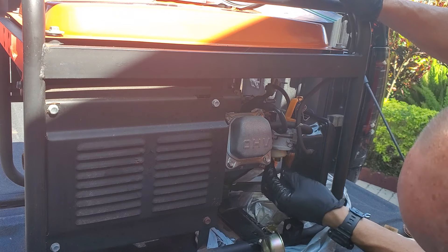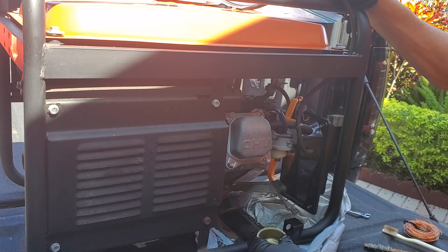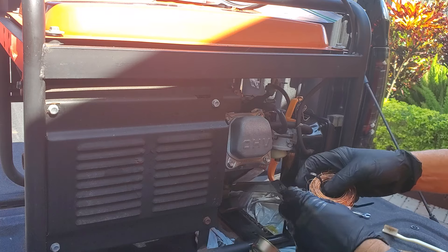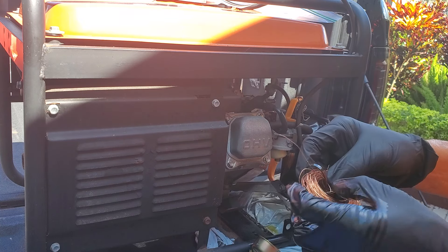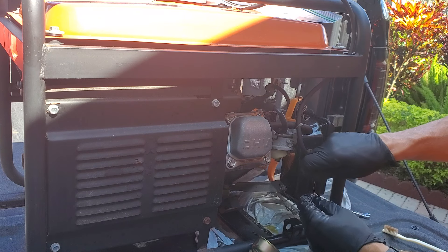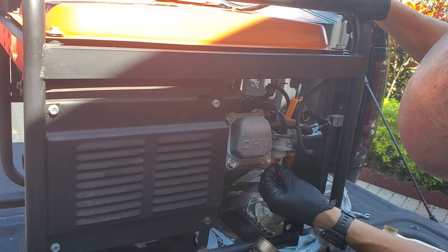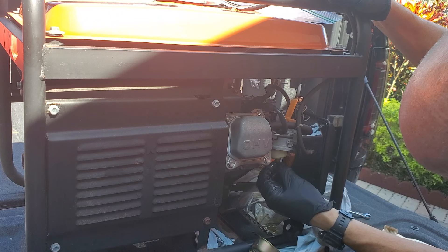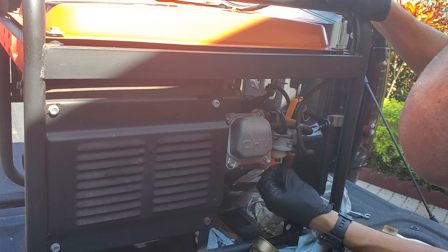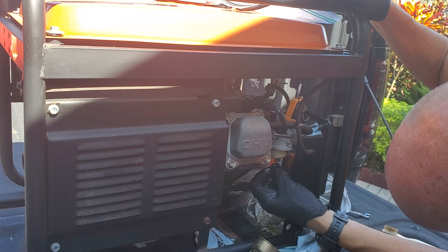Inside here is a jet, basically. A lot of times you can just take a little wire or something like this and run it through there. This is the quick and dirty method right now, because normally I would take the whole carburetor off. I'm in a hurry — I want to get out there and start helping some folks. Hurricane Helene came through here and just tore up everywhere, so we're trying to set up a little mobile station. Let's see if this is what clears that out.